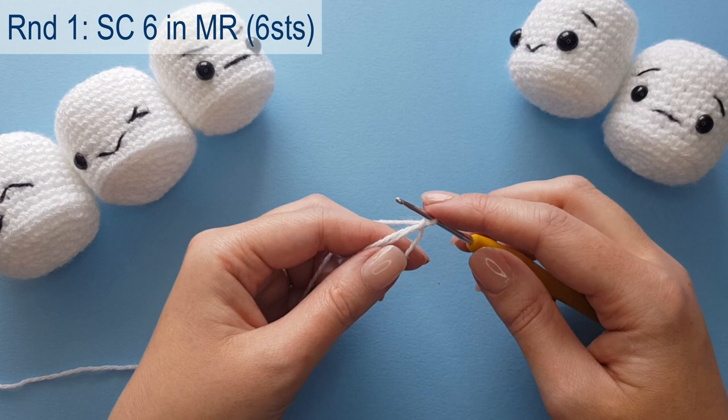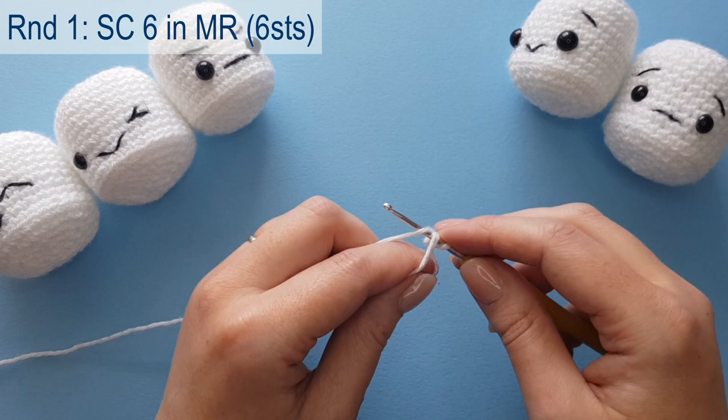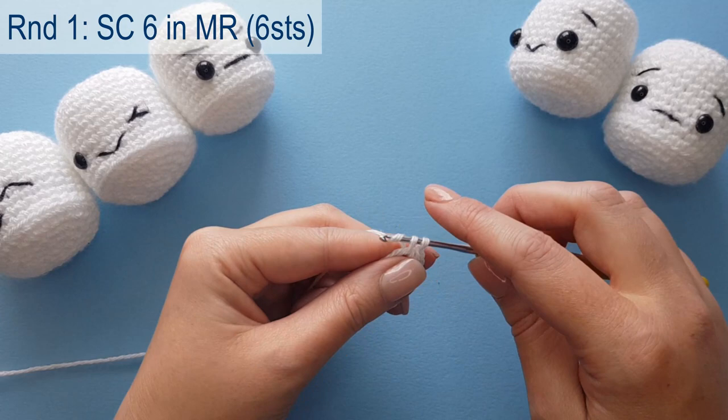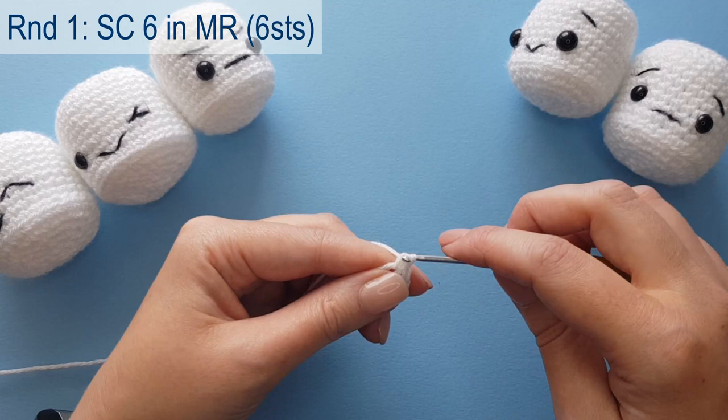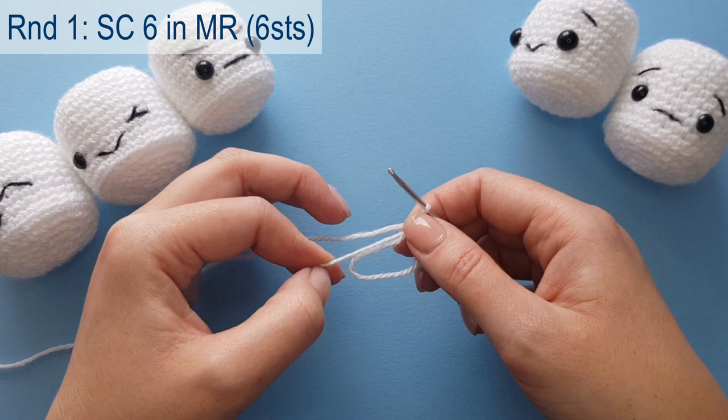Now that we have our magic ring created, we are going to create six single crochets into it. Insert the hook into the middle of the magic ring, pull up a loop — we have two loops on our hook — wrap the yarn around and pull through both loops. That's one single crochet. Repeat until we have six in total. This project uses the continuous rounds method, so we'll not be slip stitching and chaining one.